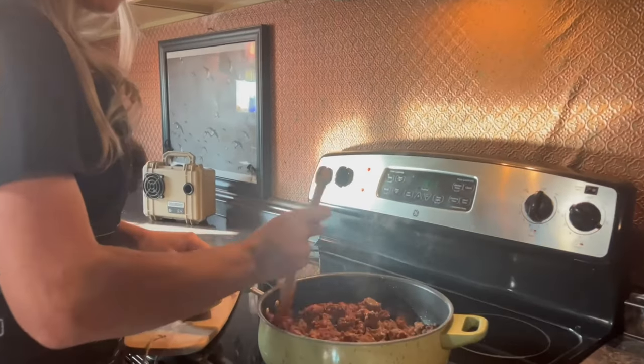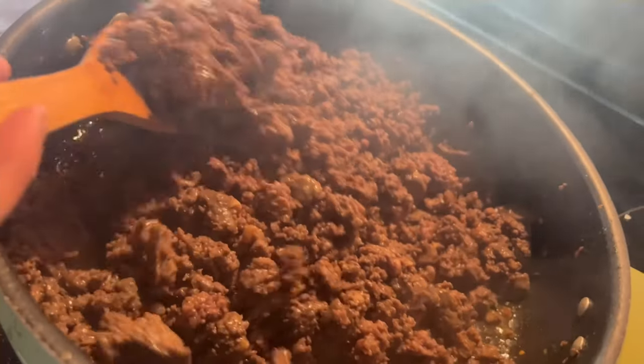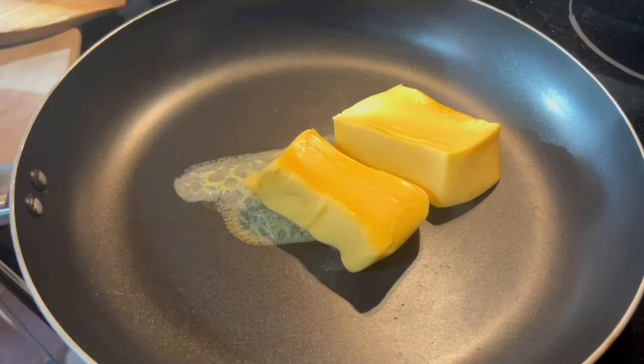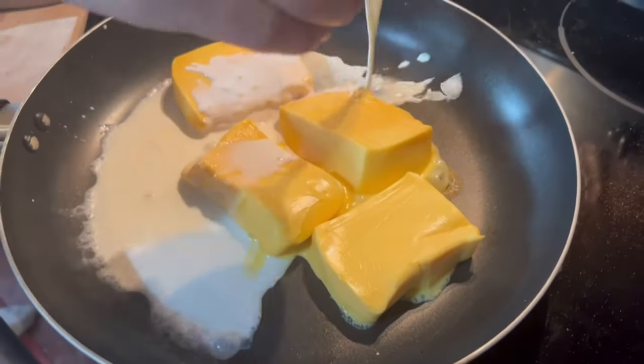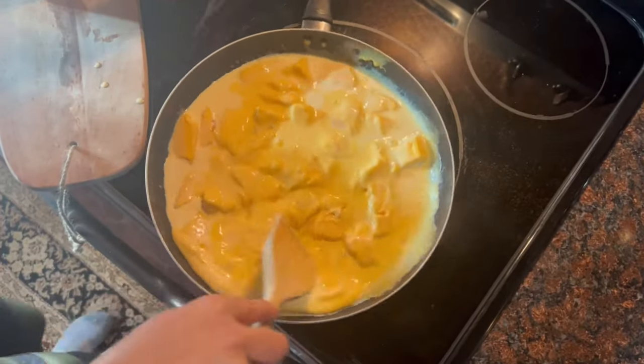Start by cooking your meat and add some fowl for flavor. Melt half a brick of melting cheese for every pound of pasta shells you'd like to cook. Adding cream will help you get the right consistency.